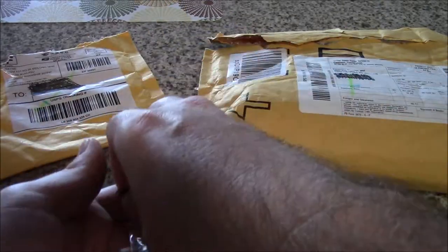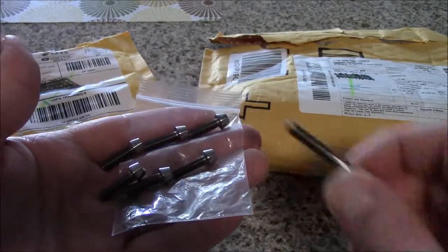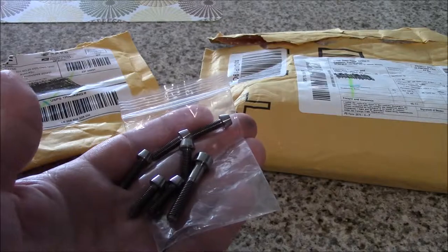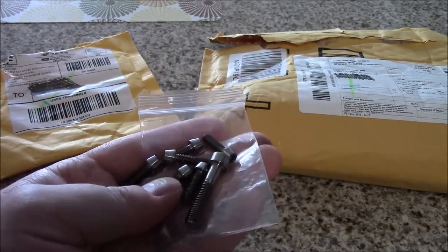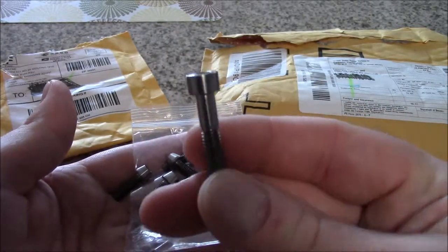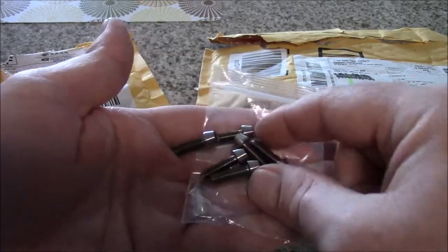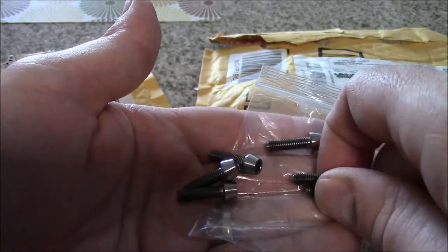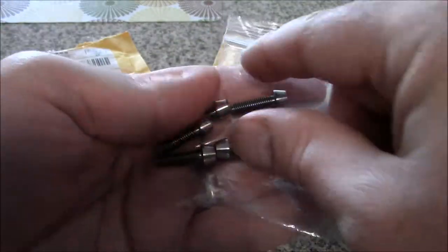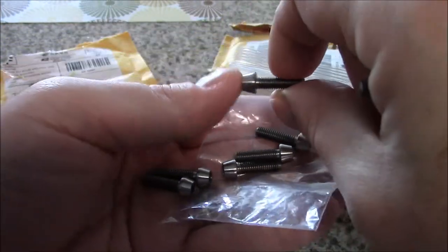This is a complete set for the stem. You're going to have a stem mounting bolt for the top cap — that's a top cap bolt made out of titanium. And then you have six bolts. I could have bought individual sets of two bolts, but I would have had to order three packages, so I just got it as a kit. With your stem you have the four front bolts and the two bolts that mount the stem onto the fork — that's all six bolts in titanium.